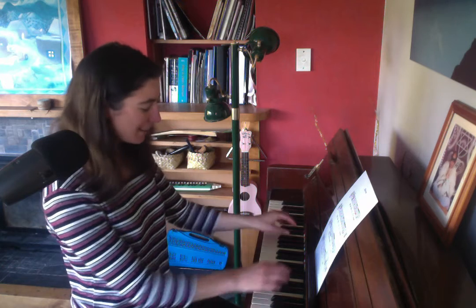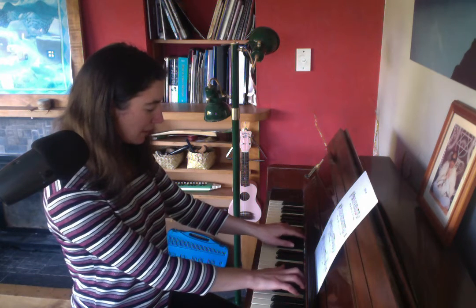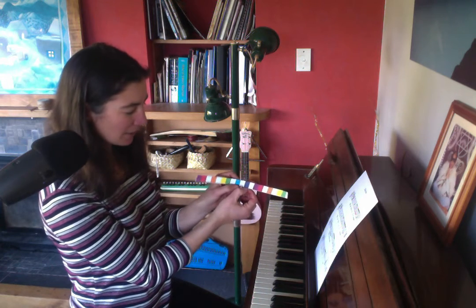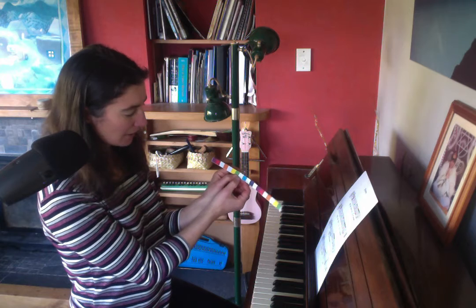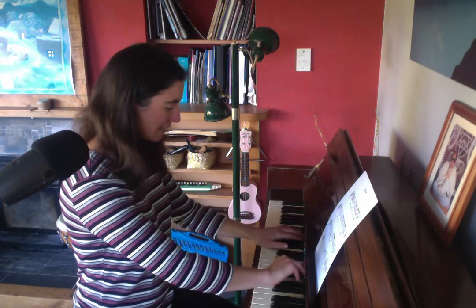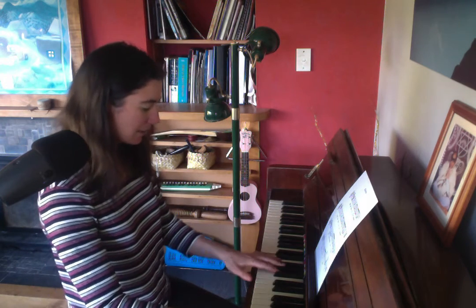If I want to change the key I just need to move the guide up. What I'm doing here is following the same pattern of which chords I'm playing. For this one, the first chord started on indigo, the next chord was on green, then blue, then indigo again for the first part of the song. Now indigo is going to be on D instead, so this is in the key of D minor instead of C minor.